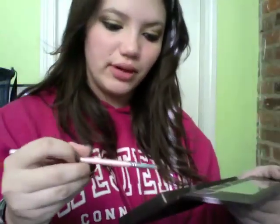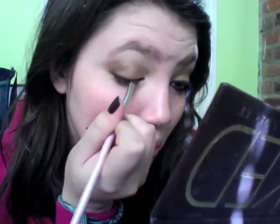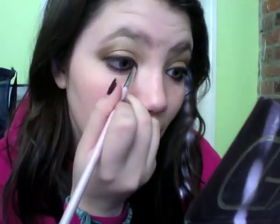Now we're going to take a small angled liner brush and put this into Hustle, which is a darker brown. Put that on the angled brush and smudge out the upper lash line — this just makes it deeper. Then you can even put a little on the lower lash line as well.